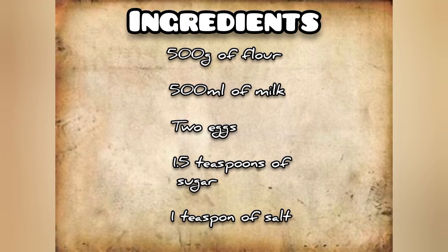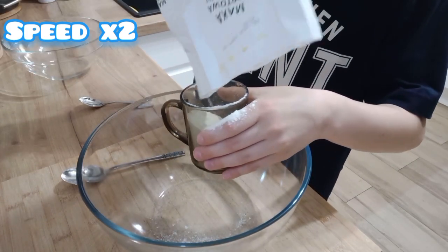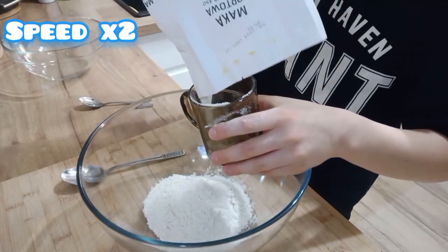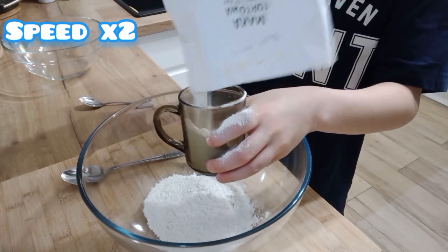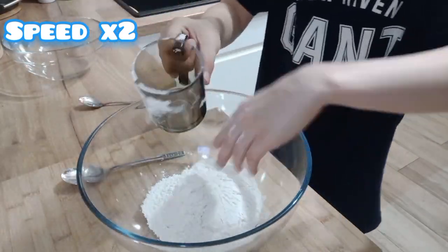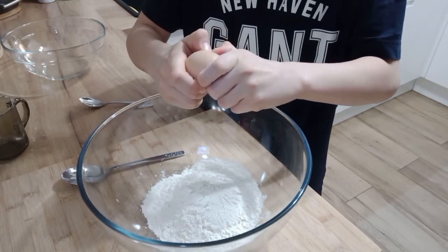To prepare pancakes, we need the following ingredients. Pour 500 grams of flour into a bowl. Add 2 eggs.